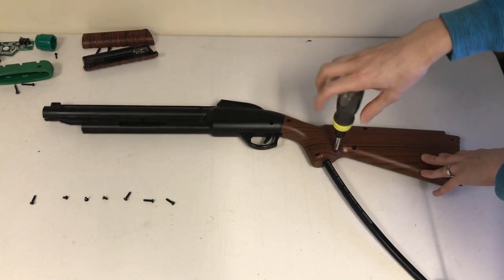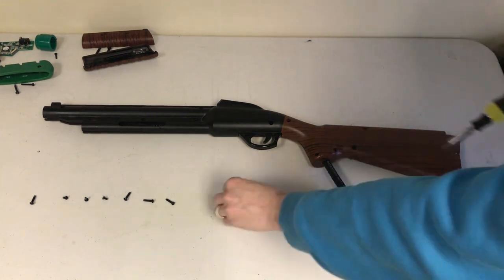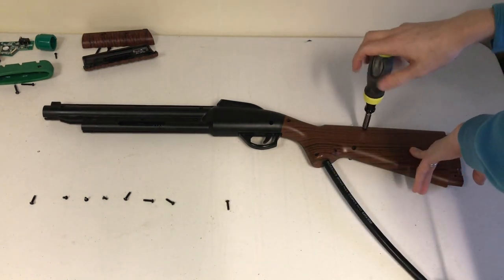Note that when removing these screws, the corresponding nuts might fall out. However, the 11 gun body screws all have the same nuts, so don't worry about keeping them in any order.